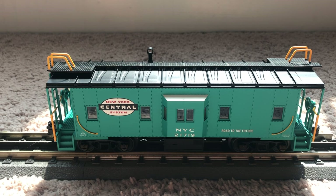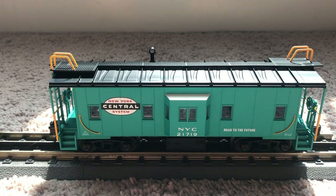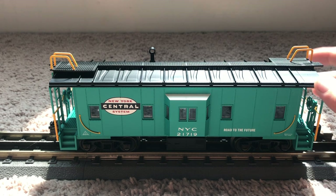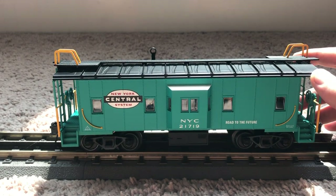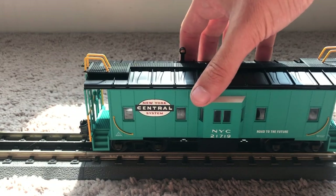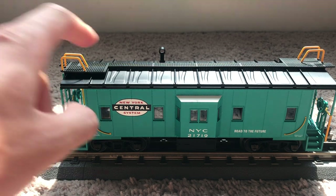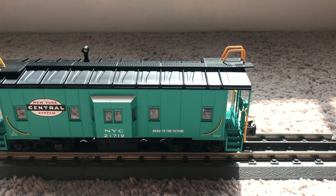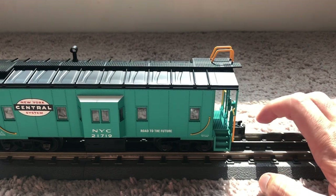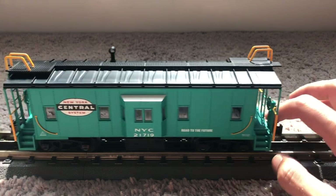The other thing I was disappointed about is on the trucks — they don't have the rotating bearing caps, which I love. These don't have them, but it is what it is. It's still a very nice caboose with nice detailing. I really like that New York Central green — very cool. One thing I did notice is the coupler kind of sticks up a little bit on one end, so we could put that toward the back.